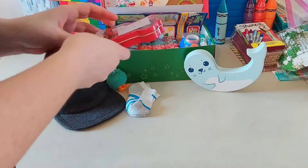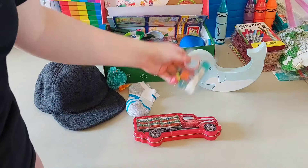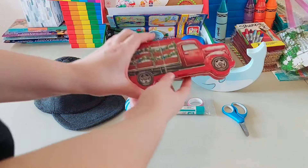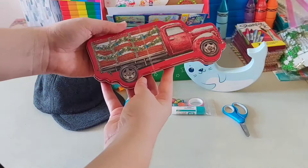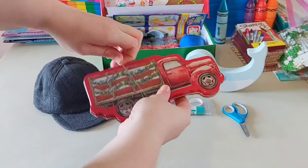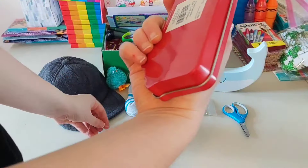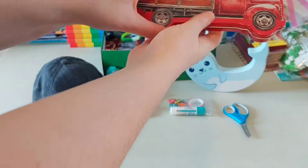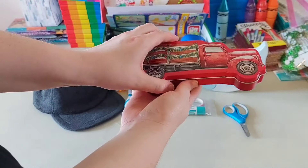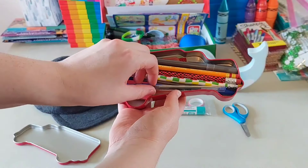Then there is his pencil case. It's a car tin pencil case that I think I got on clearance from — it could have been Hobby Lobby or it could have been Michael's, I'm not sure. I think it was about two years ago. And this is what is inside his tin.